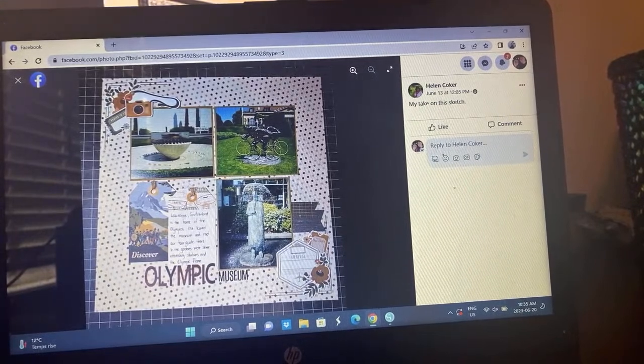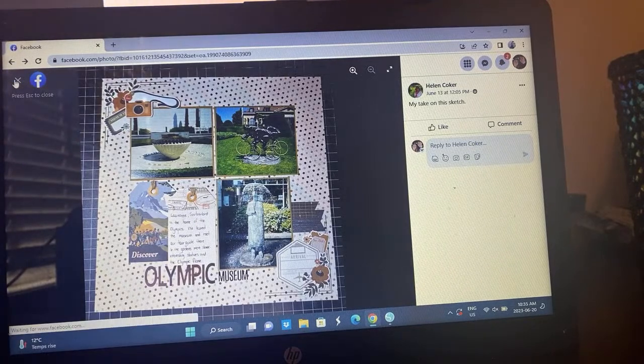Here's Helen's take — I love how she just has this subtle little mix of lines or stitching up there with her clusters, and then some tags and her title. Very pretty — I love a good vacation or travel layout.